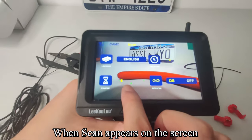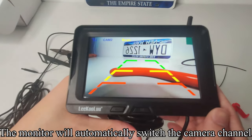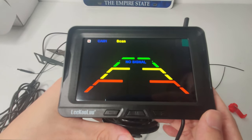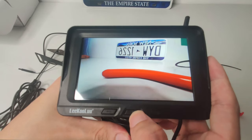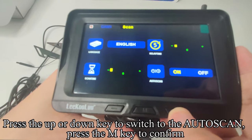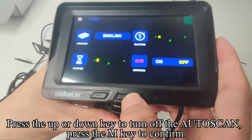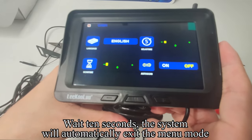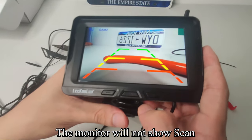When SCAN appears on the screen, the monitor will automatically switch the camera channel. To turn off Auto Scan: press Up or Down to switch to System and press the menu key to confirm. Press Up or Down to switch to Auto Scan and press M to confirm. Press Up or Down to turn off Auto Scan and press M to confirm. Wait 10 seconds and the system will automatically exit menu mode — the monitor will no longer show SCAN.